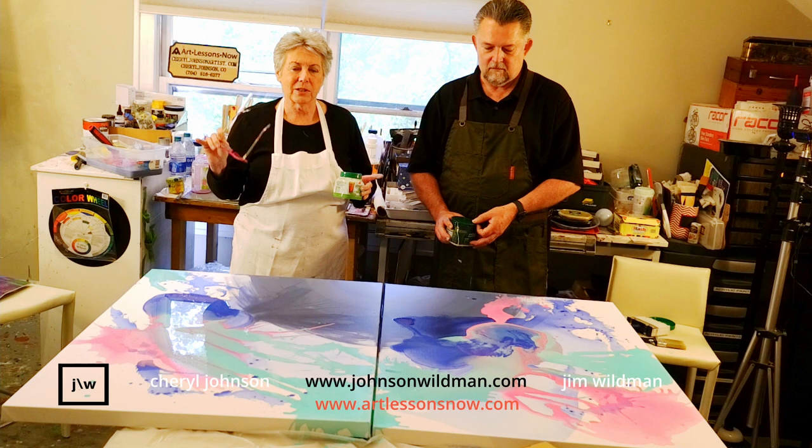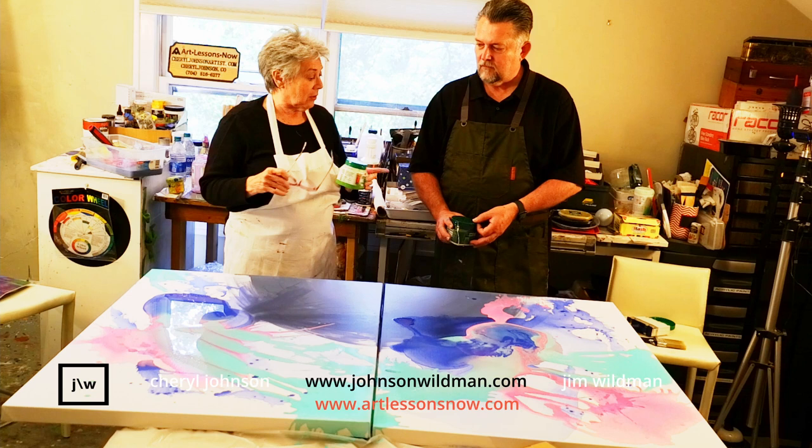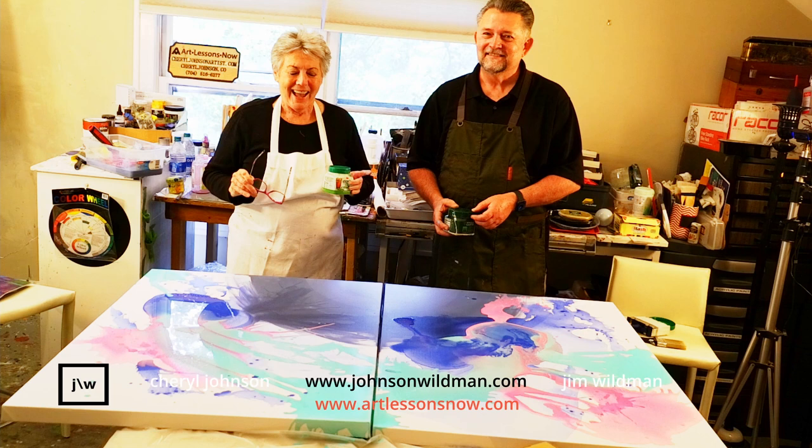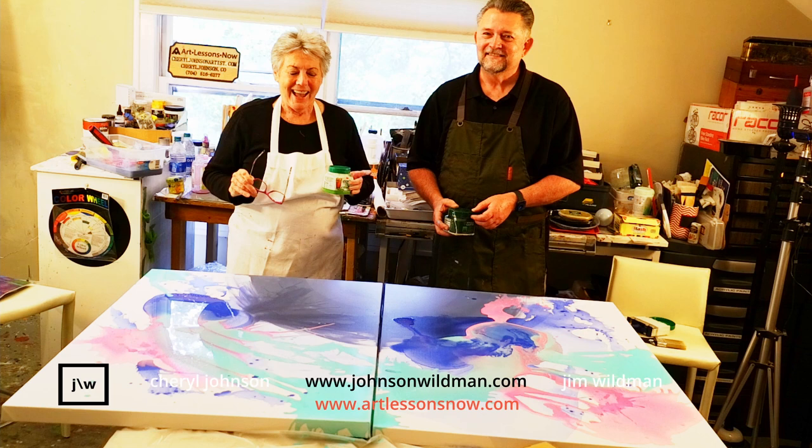We're going to be so excited to see how it turns out. Just for fun, so you can see what's going on, I mixed another color — I mixed yellow. And Jim, what did you mix? A shade darker of yellow. So now we're going to pour one more time. Are we recording over there? Yep. Okay, we're just going to add more color-filled painting.